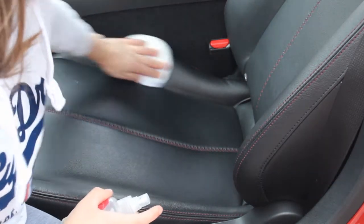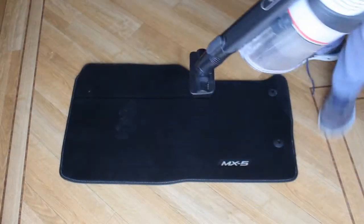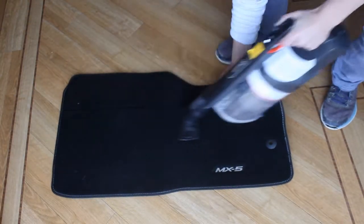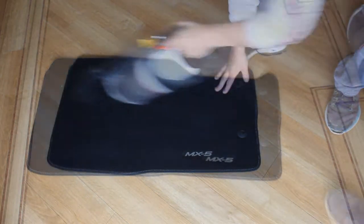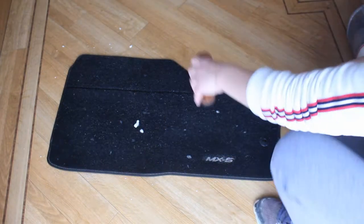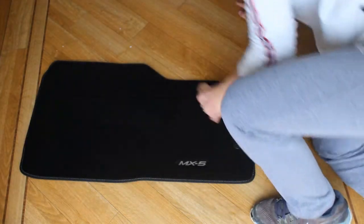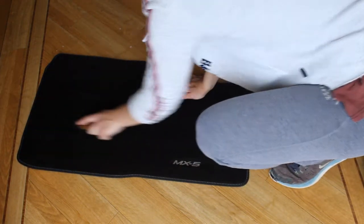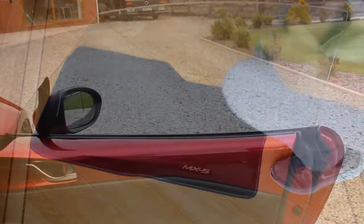The leather sealant also protects against UV, dye transfer, oils, and spills, leaving a hydrophobic coating. Then one of the last steps is cleaning the mats — these are fabric mats, so I give them a quick hoover first to get rid of most of the dirt, then apply a foam upholstery spray and work it in with a brush. I'm using the Colourlock leather brush here but it works really well on carpet too. I then go over them in opposite line motion to leave those nice lines on the carpet — it gives the interior a more finished look.